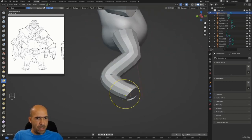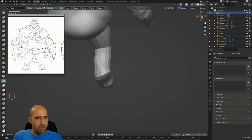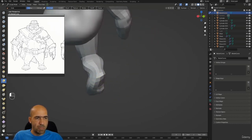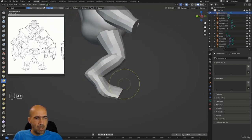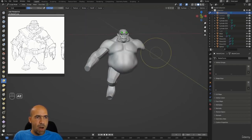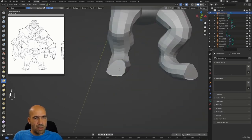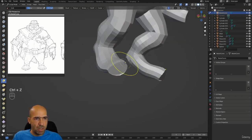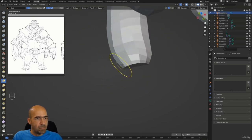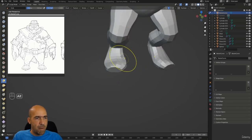Now here we'll make his legs. The legs should be short but very strong, since they have to support this big huge body — they cannot be small tiny legs, they should be huge. I'll go to symmetry and symmetrize. In sculpt mode I don't usually use a mirror for arms and legs — I just do it this way, by symmetrize.